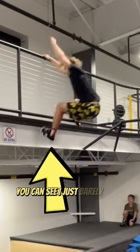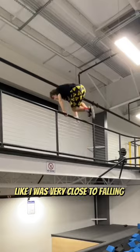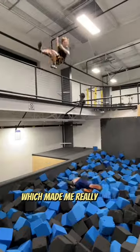If you watch my foot in this replay, you can see I just barely hung on — I was very close to falling off. But I completed the challenge, which made me really happy.